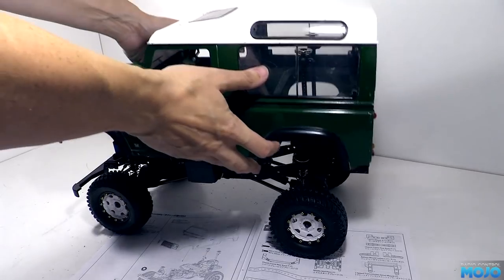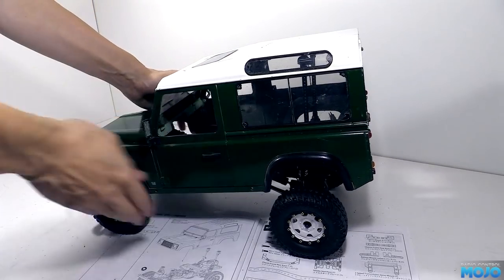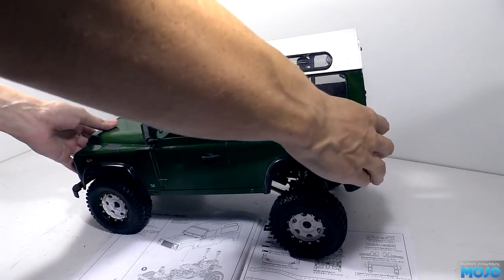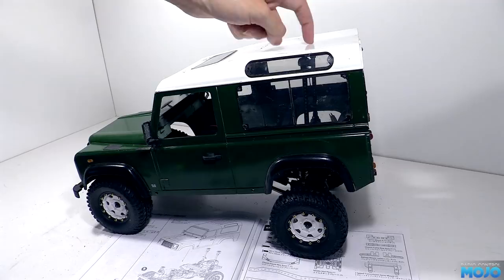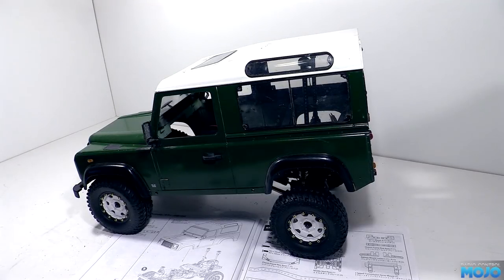Alright guys, welcome to RC Mojo. This week we're going to fit the old D90 body to the 3D Racing X reel. In its current state it's clear that the rear body posts are far too tall.